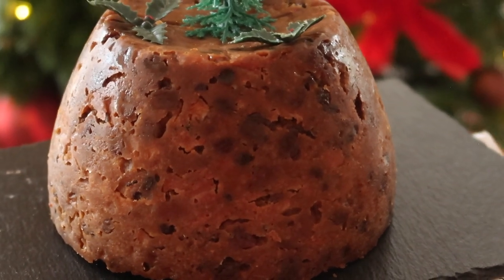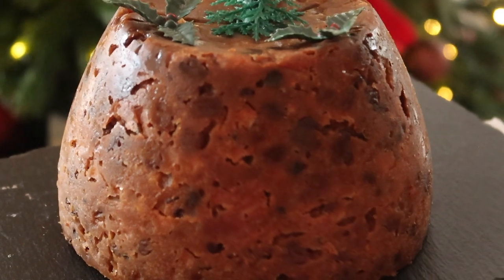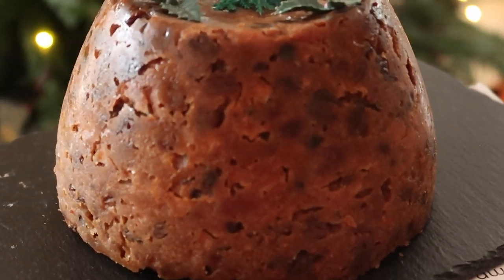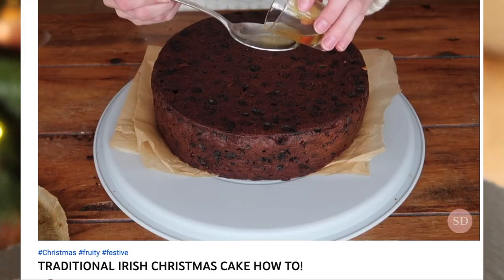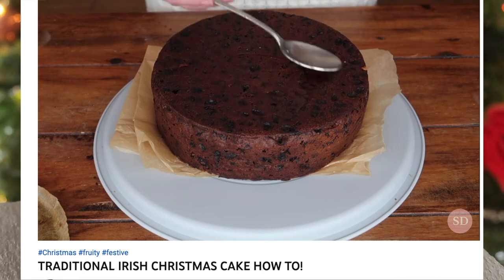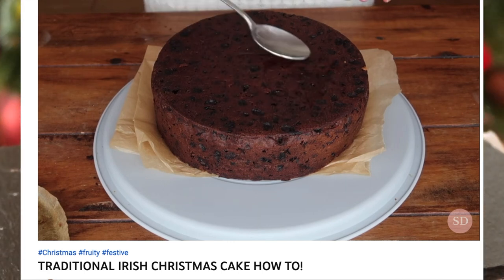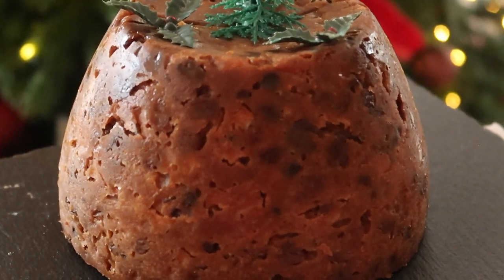What's up guys! Welcome back to my channel. Today we're making a classic Irish Christmas pudding. This recipe is really similar to my Irish Christmas cake. The difference here being we are going to steam this pudding as opposed to baking it, and of course there are some minor tweaks to the ingredients as well.